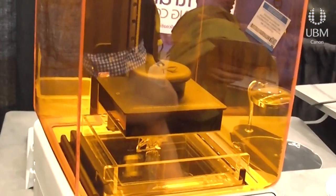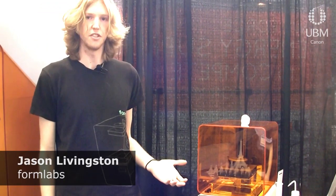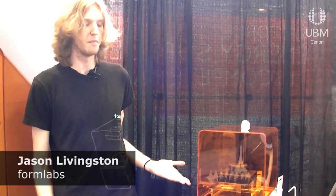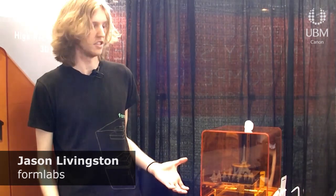This is the Form 1 — it's our first product. It's a desktop stereolithography 3D printer. It's high resolution for only $3,300 on your desktop. We have a minimum feature size of 300 microns and a layer thickness of only 25 microns in a build volume of about five by five by six and a half inches.